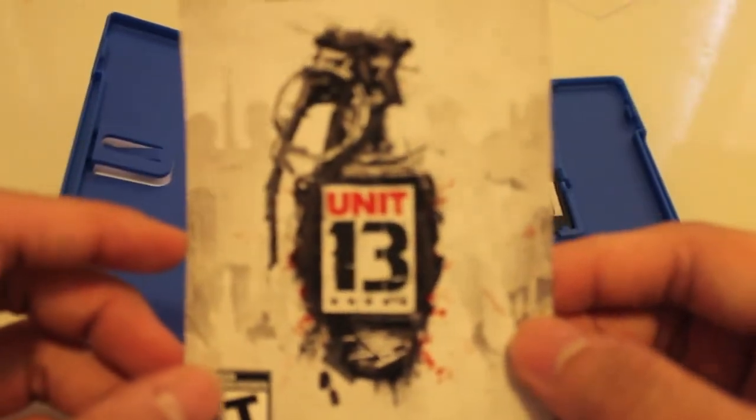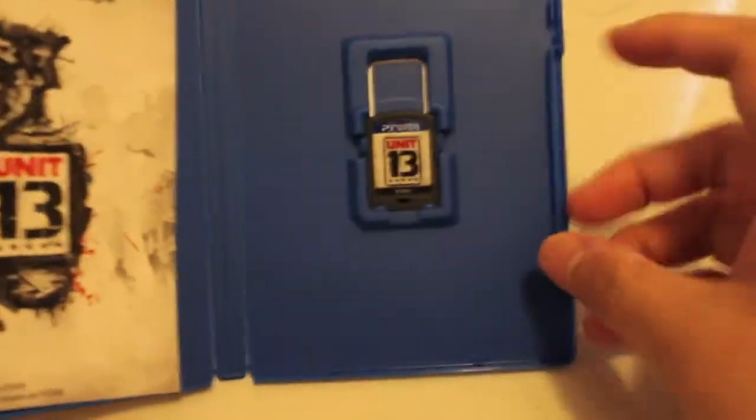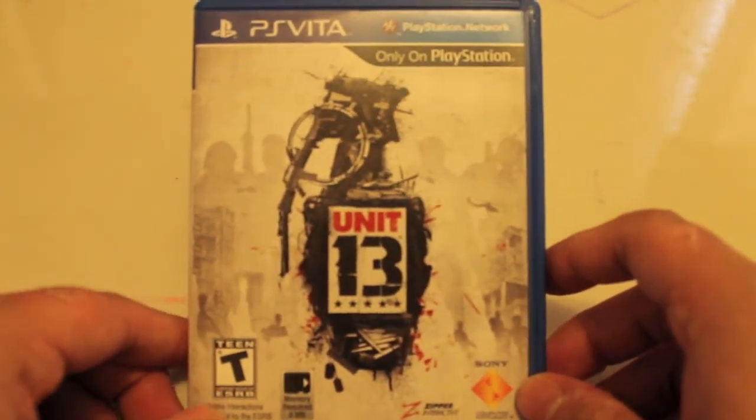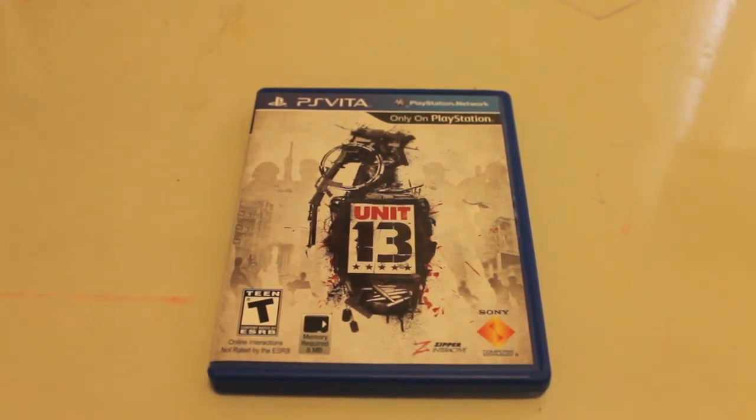It does have an online pass, which I will be showing you. Just kidding! So here we go — the online pass for PS Vita and the game itself. That's it. Thank you for watching this unboxing video of Unit 13 for PS Vita. Please comment, rate, and subscribe for other ideas and suggestions that you have.